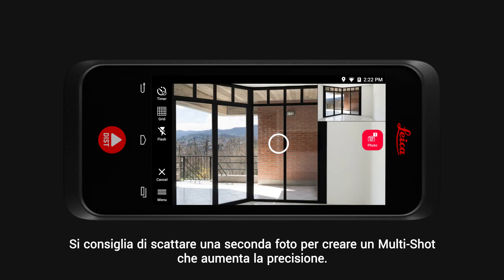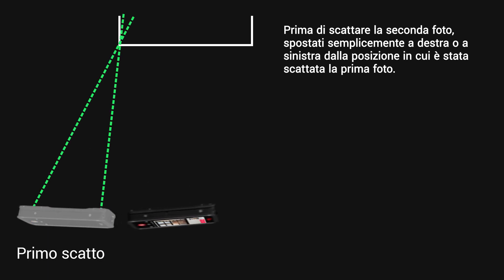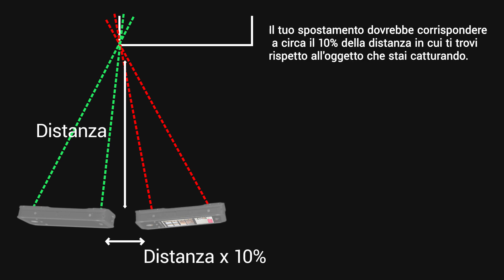We recommend taking a second shot to create a multi-shot, which increases the accuracy. Before taking the second picture, simply move to the left or right from the position where you took the first picture. The distance you move should be approximately 10% of the distance to the object you would like to capture.